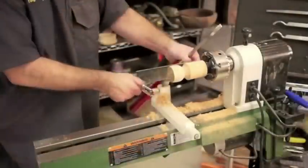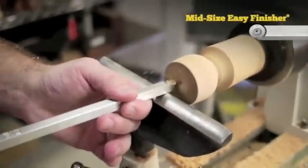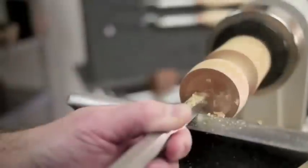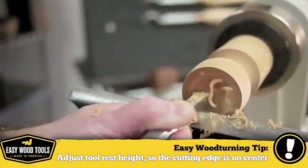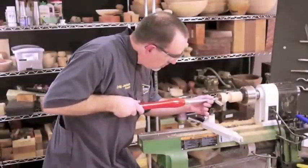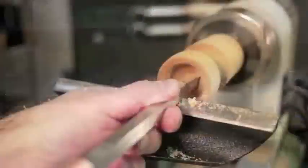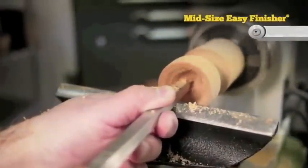Now we'll remove the tailstock and move the tool rest around to the face so we can hollow out the cup. When you combine the length of the chuck and our blank, you'll see we have several inches of unsupported material hanging out. This can lead to vibration, so we're going to take slow, careful cuts while hollowing out the cup. I'm moving my tool real slow across the surface for this final pass.